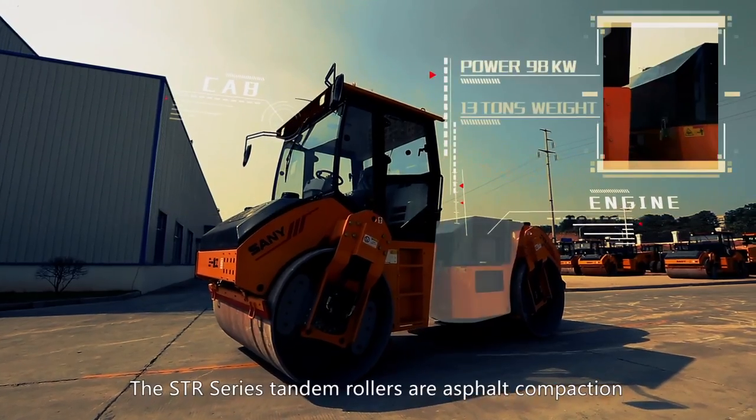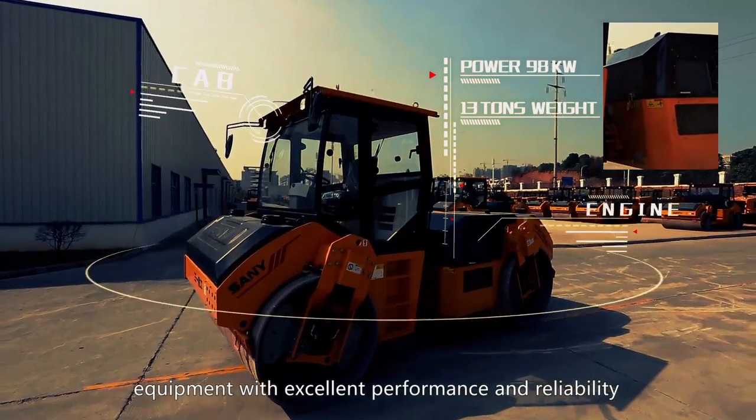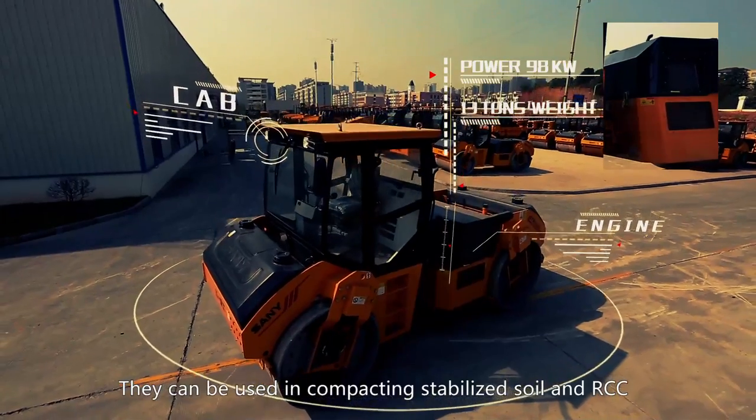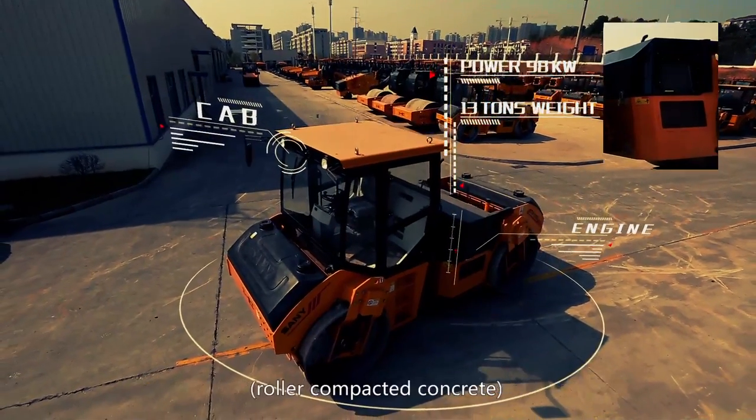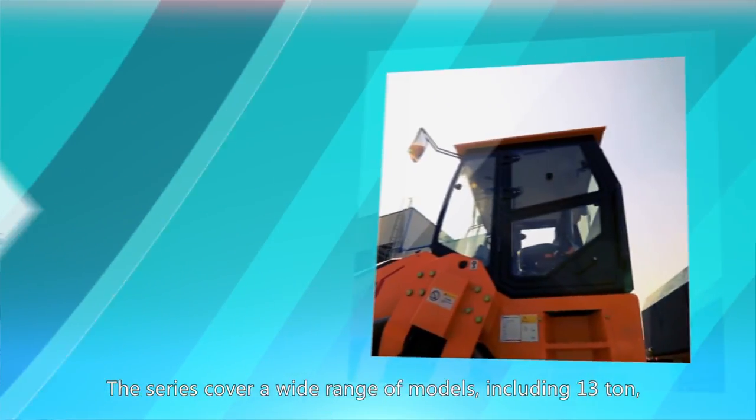The STR Series Tandem Rollers are asphalt compaction equipment with excellent performance and reliability. They can be used in compacting stabilized soil and RCC roller compacted concrete. The series covers a wide range of models.